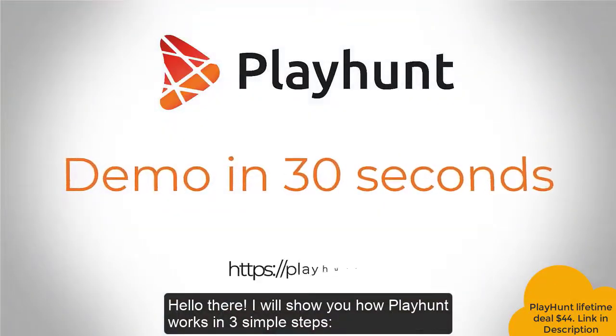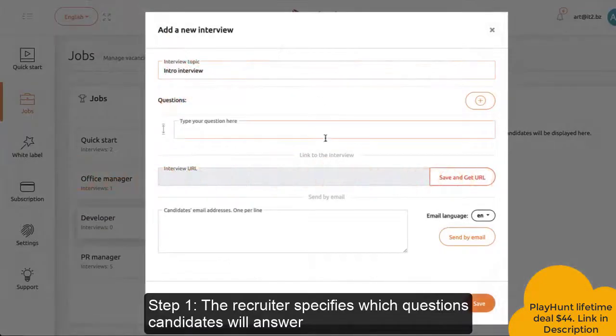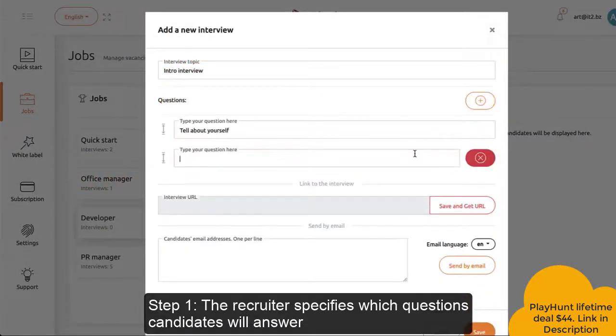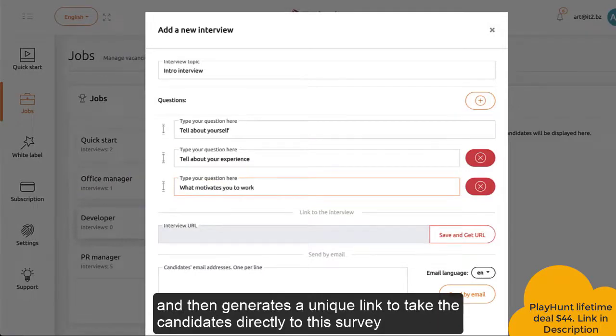Hello there! I will show you how PlayHunt works in three simple steps. Step 1: The recruiter specifies which questions candidates will answer and then generates a unique link to take the candidates directly to this survey.